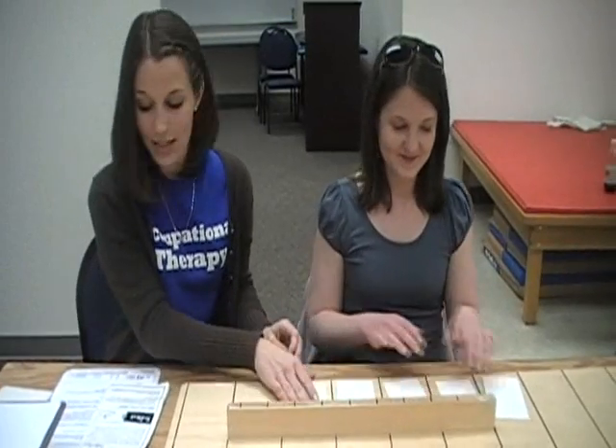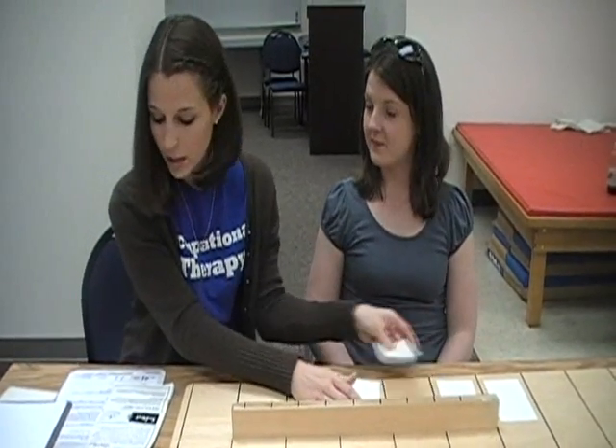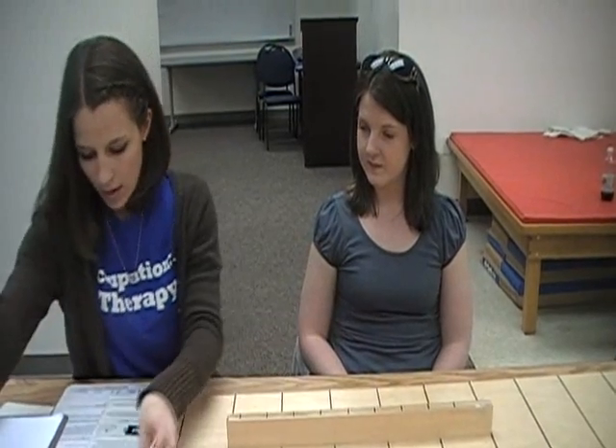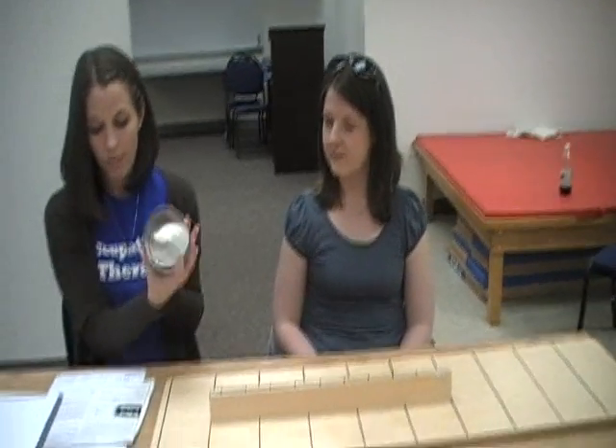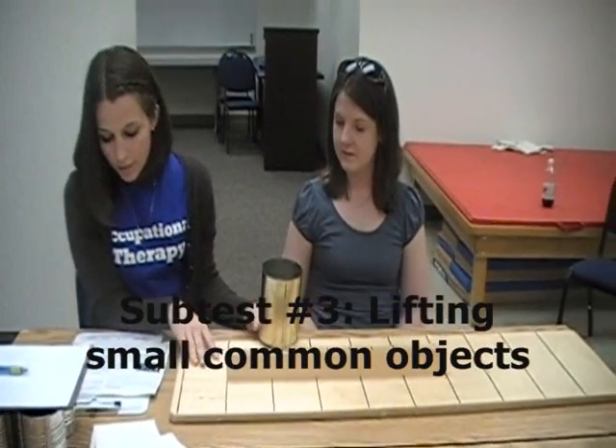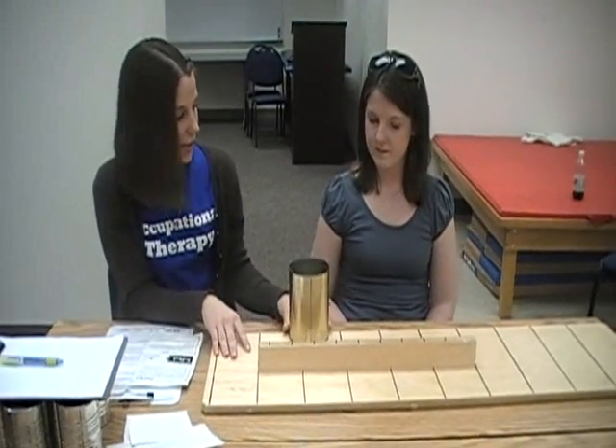The next task is called lifting small common objects. You place a one-pound empty coffee can directly in front of the subject, five inches from the front edge of the table.